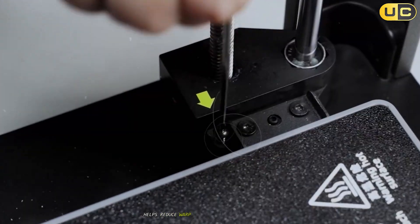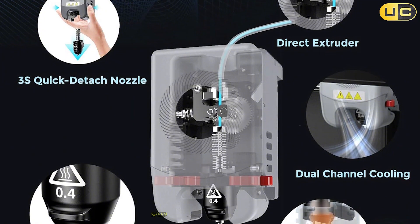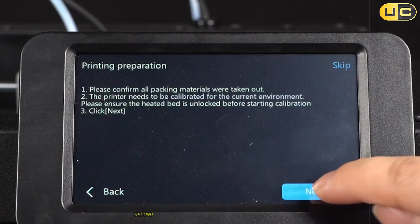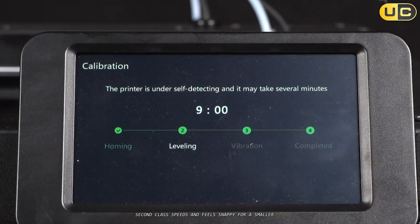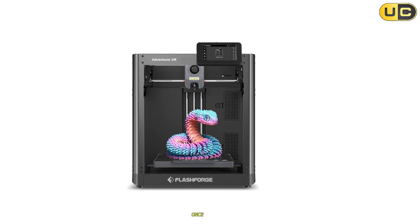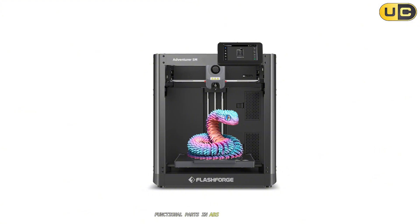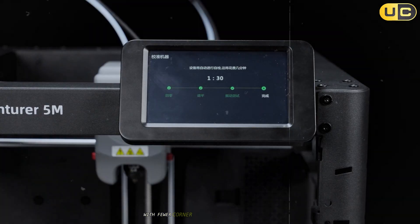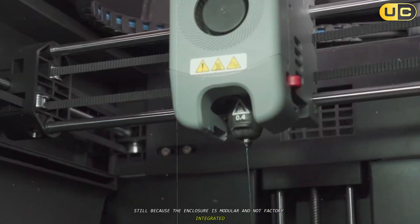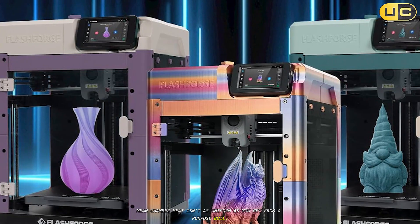In practice the kit does work, and the temperature stability helps reduce warp on ABS panels and ASA brackets when the chamber is closed up. Speed and usability are the fun parts here — the 5M platform is marketed at up to 600mm/s class speeds and feels snappy for a smaller bed, with a user-friendly touchscreen and beginner-friendly workflow. Once enclosed, it handled PLA and PETG quickly and cleanly, and lightweight functional parts in ABS came off flatter with fewer corner lifts. Still, because the enclosure is modular and not factory integrated, little air gaps and panel resonance mean chamber heat isn't as uniform as you get from a purpose-built enclosed chassis.